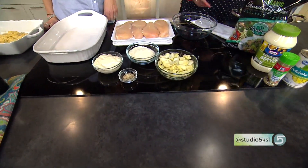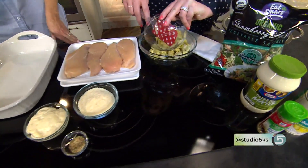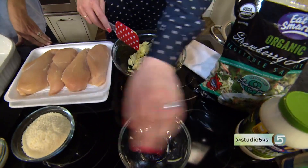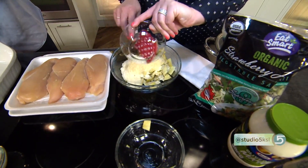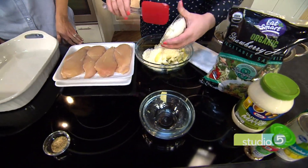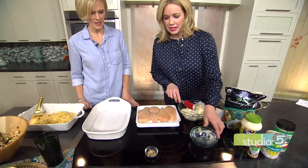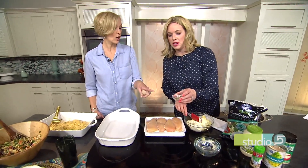You mix those four topping ingredients together. You can keep all of these basically in your fridge, pantry, or freezer at all times, so it's a great last-minute meal. As for the chicken, no prep needed — it just goes in the pan as is. The seasoning comes from the garlic pepper in the topping mixture.